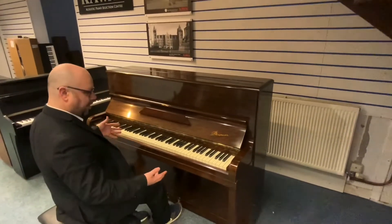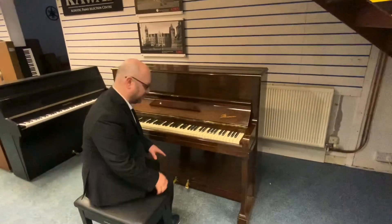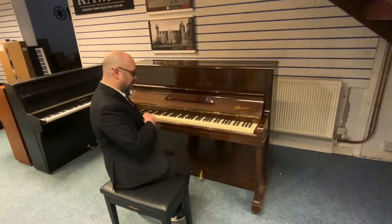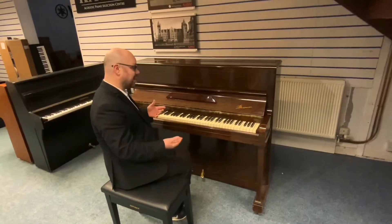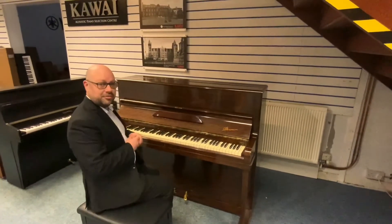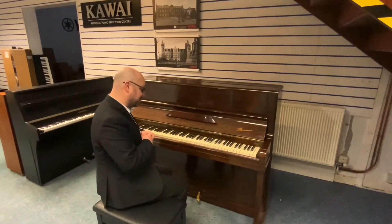As you can hear, I think that sounds lovely. It's got a nice full, balanced tone — not overly bright, not overly mellow, just somewhere in between. You can play any style of music on it. The tone is very warm and balanced, and I'm really pleasantly surprised how nice it is to play and how great it sounds.